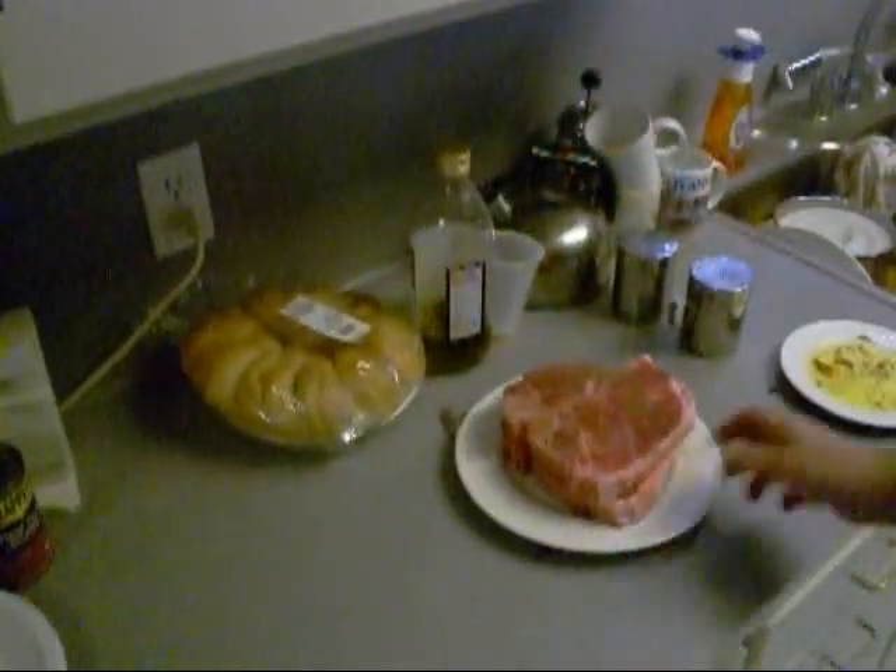JB's done salt and peppered these T-bones, and I'm going to go stick them on the grill right now. The mirlitons are already on there too, and they're looking good.